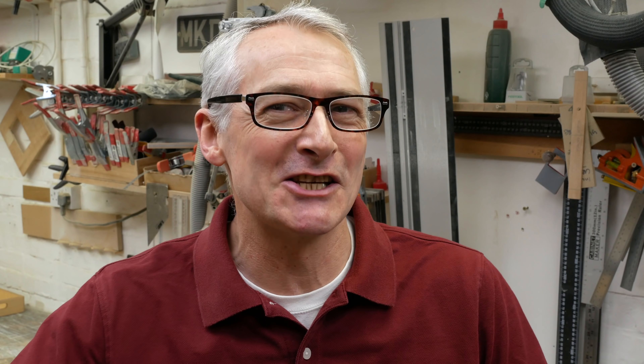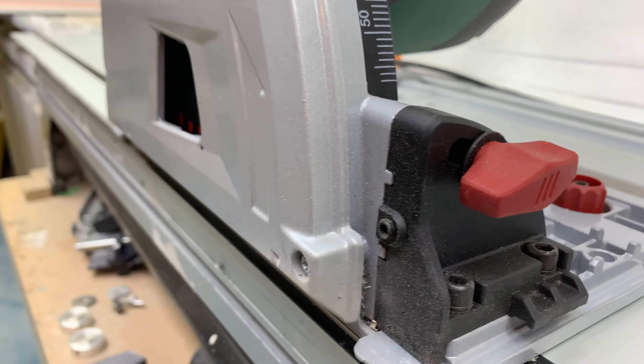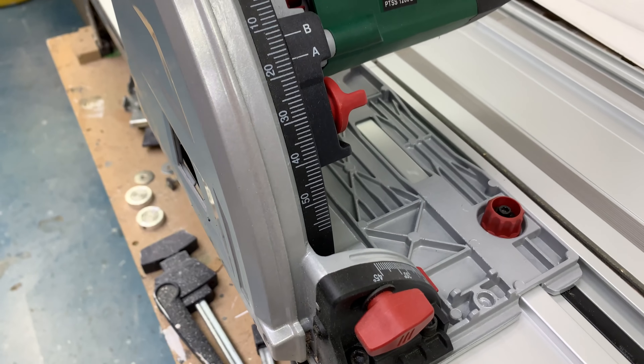It turns out that Lidl's Parkside saws are going to be on sale again this coming week — this Thursday from June the 6th — and I still haven't bought one. I do, however, have one to look at courtesy of subscriber Louie Carey. When Louie saw the track saw workshop series and I'd mentioned I couldn't get hold of the Lidl Parkside, he said he had a spare one. Louie buys a few of these tools and he's very generously donated this one to the channel.